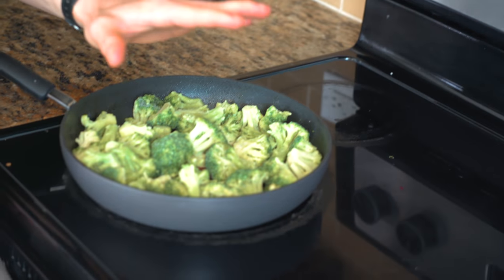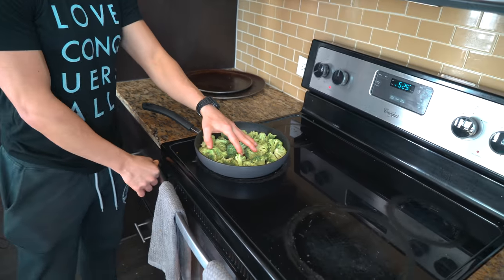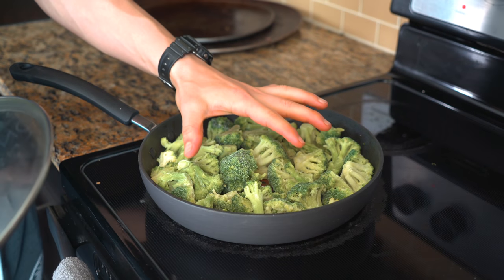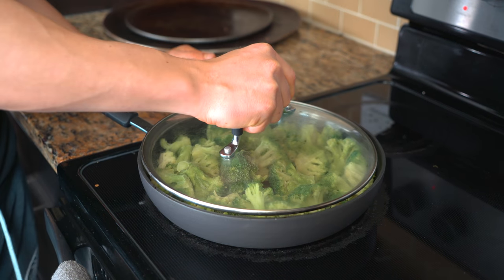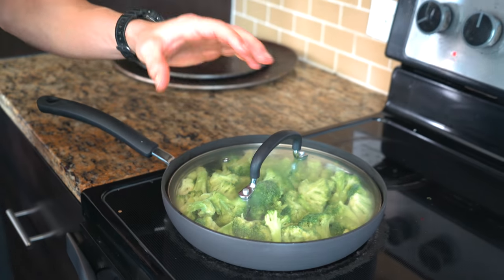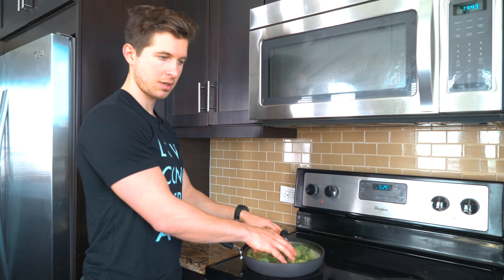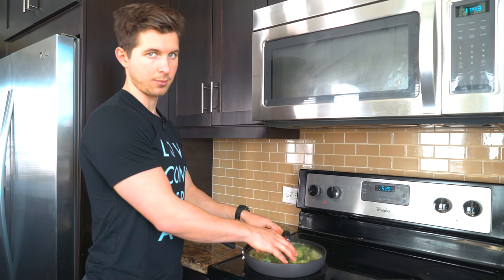What we're trying to do here is just soften the broccoli so that when we cook, it'll cook evenly. One thing to do to expedite this process is to add a cover on top to act like a steam effect. All we're trying to do is soften them so that when we put them in the oven to actually bake, they bake a lot more evenly.